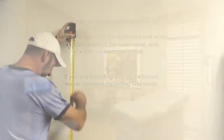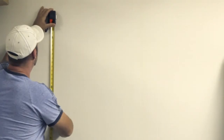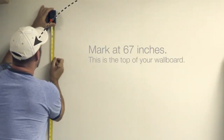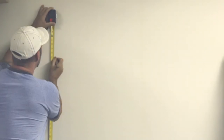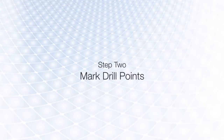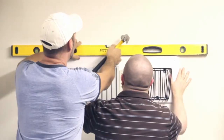Using your measuring tape, measure up from the ground to a height of 67 inches. This is the recommended height of the top of your wall board. Hold the wall board so the top lines up with the pencil mark.